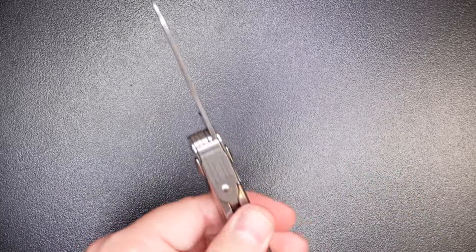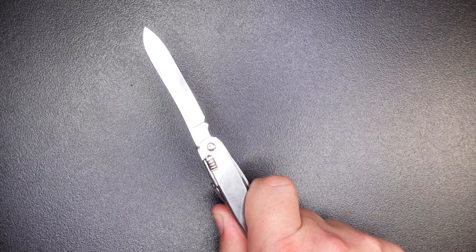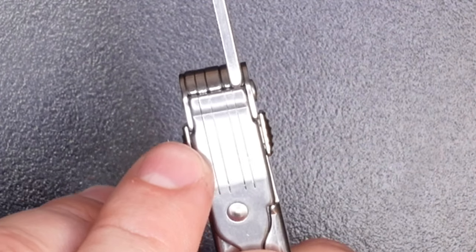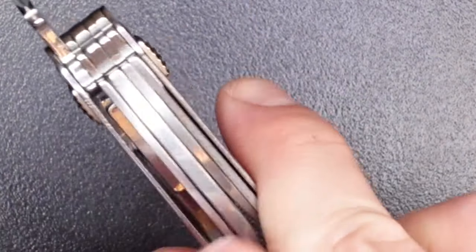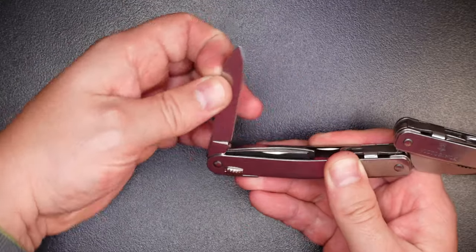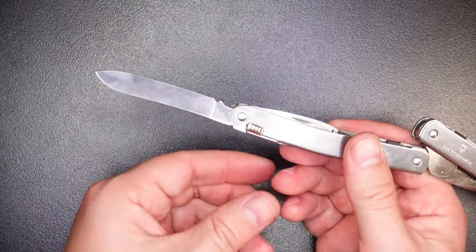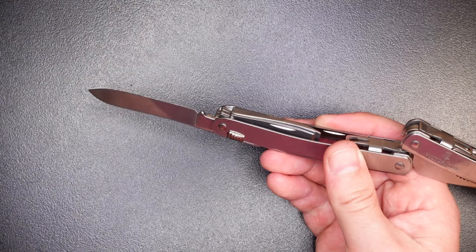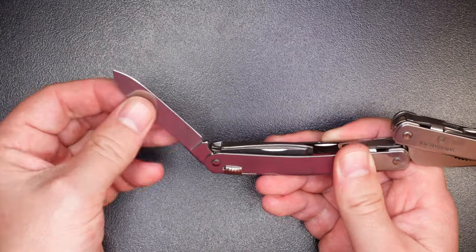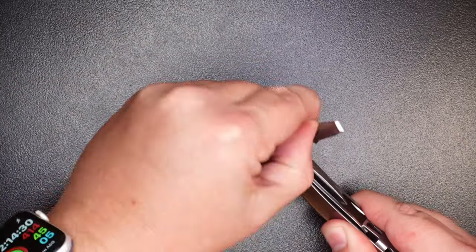The knife is locking — it's not a slip joint like a lot of their smaller pocket knives. On the back of the handle you'll notice a lot of little cuts in the leaf spring, and what this does is ensure there's pressure on the other tools so each one comes out individually without a bunch of other tools clumping up and coming out with it. Some people would prefer all the tools to fan out, but for me it just shows how well this tool was designed and the quality of its build.